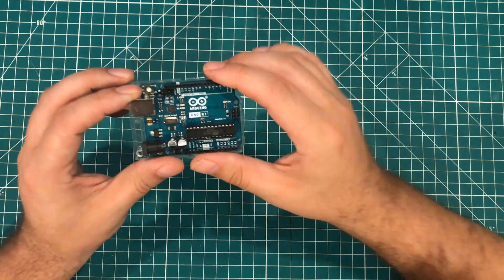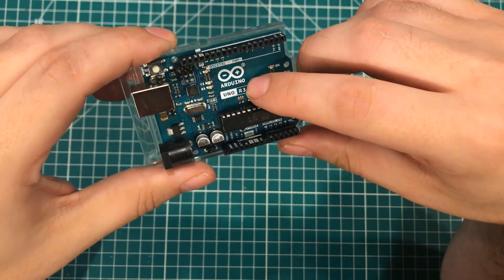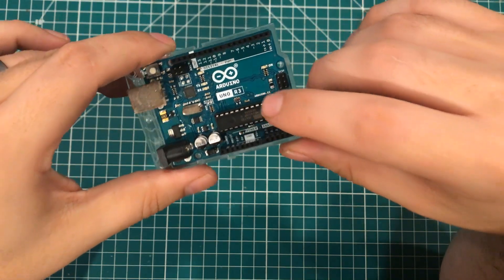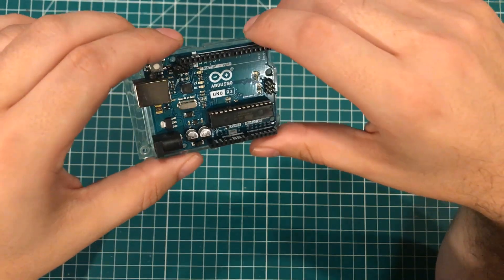Well hello boys and girls. Today I have a tale of four Unos. This is the genuine Arduino Uno R3 purchased from Amazon directly from the Arduino store. It's the real deal.